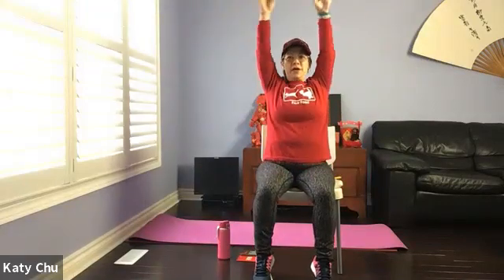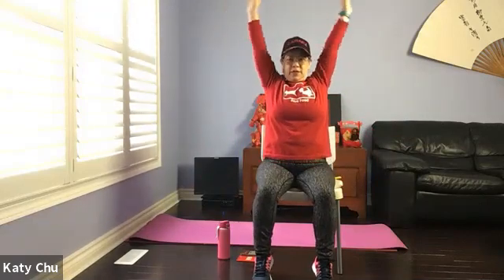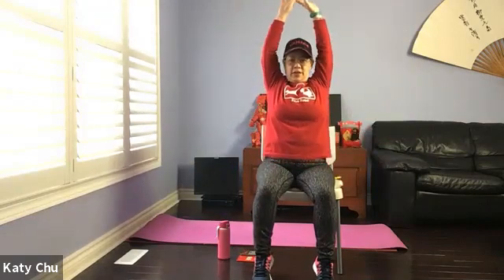Let's sit comfortably. Inhale your arms up, turn the palms up, exhale down. Lift it — inhale through your nose and lift it, exhale through your nose. Never hold our breath. Inhale to lengthen, exhale to come down.